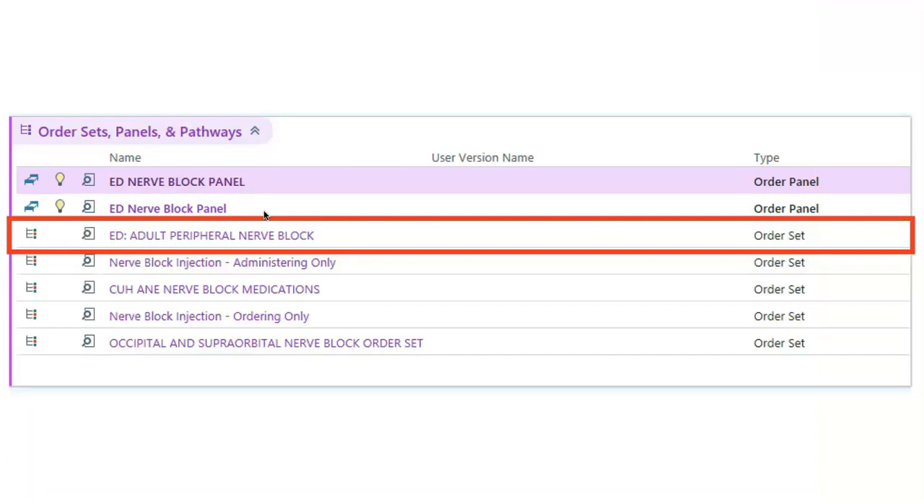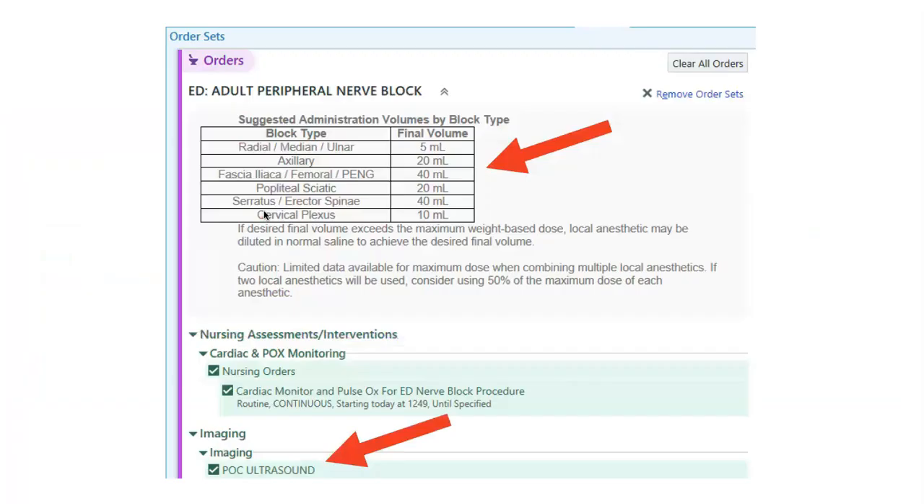When preparing to do a nerve block in the department, we made an order set with a lot of helpful information — it's the one outlined here, not the two order panels above it, but the order set. When you open it, it will have a table showing how much volume to inject for each block. The order set will also prompt you to order the point-of-care ultrasound, and I'd encourage you to save clips while finding your landmarks and while injecting. It will also walk you through medication choices and dosing.